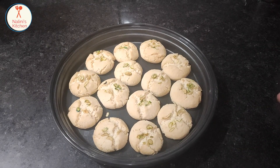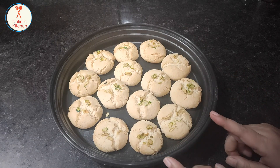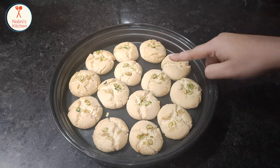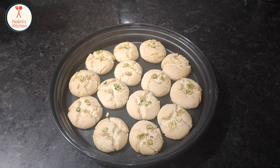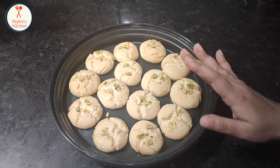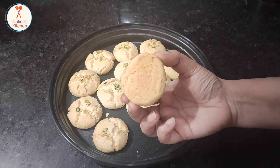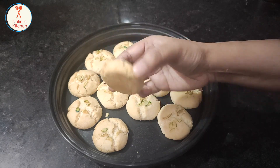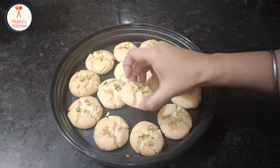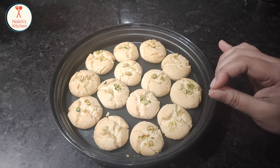Now we will shape them and place them on the pan. You can put some toppings on the cookies — they are ready. After placing on the pan, bake them. Each piece is very smooth, crunchy, and soft.